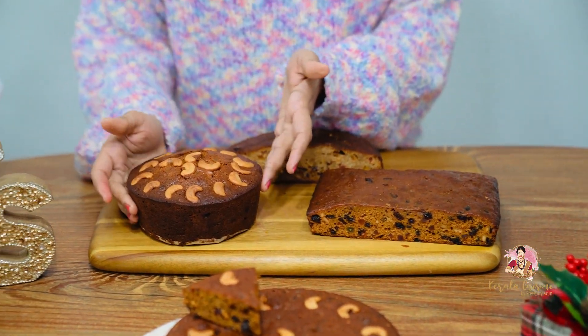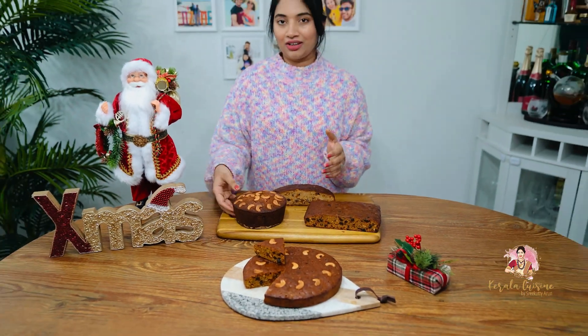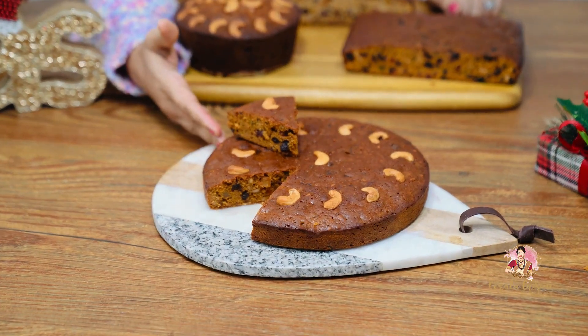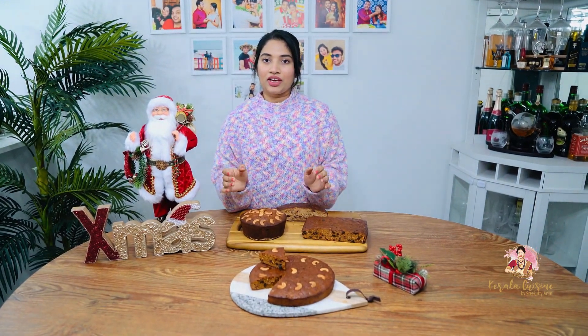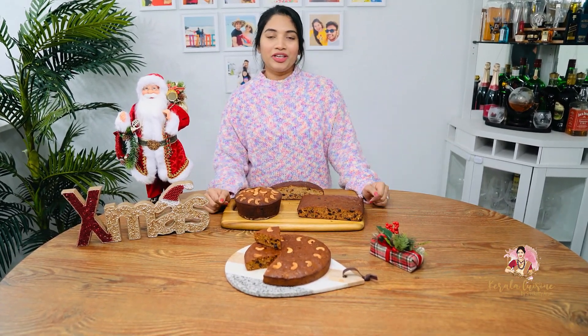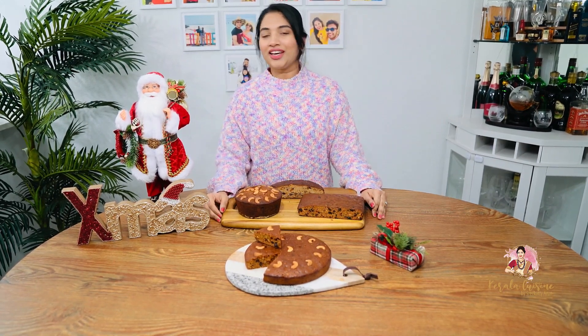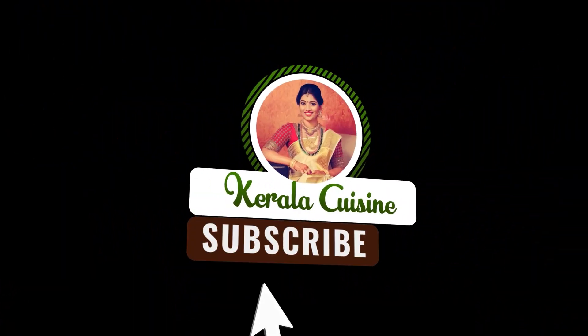If you try it, you will love it. You can cut it — it is thick. We can bake it in a large pan or a small pan. Thank you so much. Thank you.